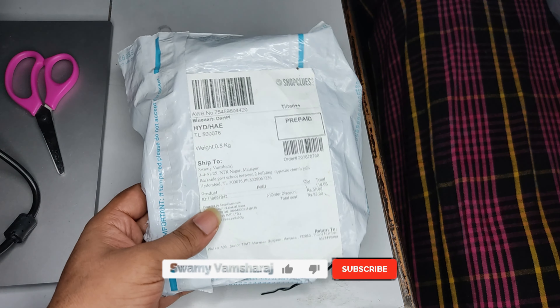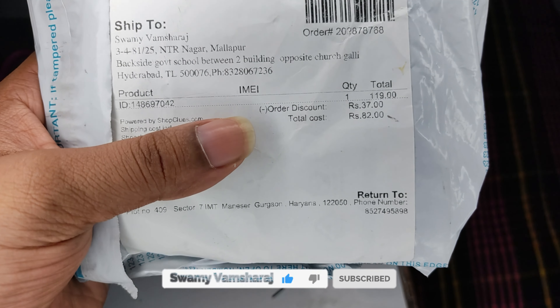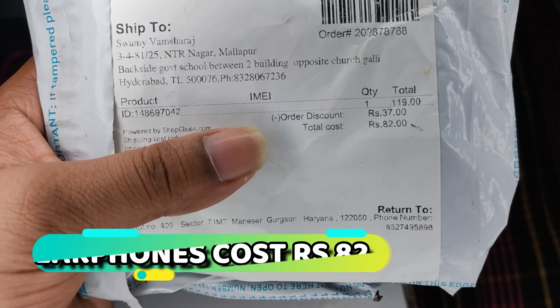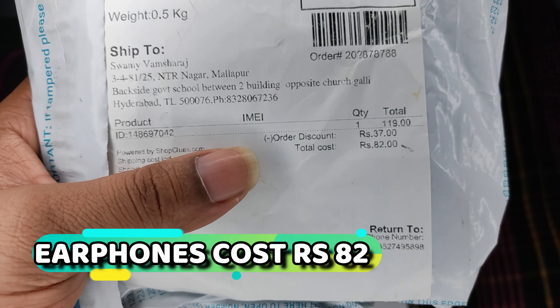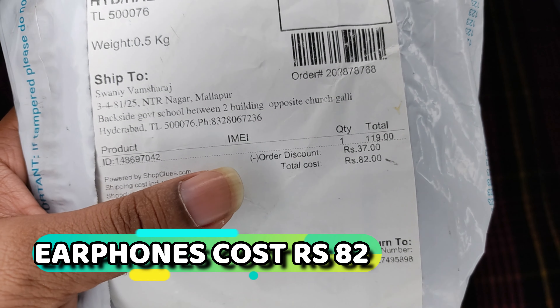Friends, we have a package and we have a price to use it. We have a price to use these earphones. This is the price of the earphones. Now we have to open the earphones and check it out.